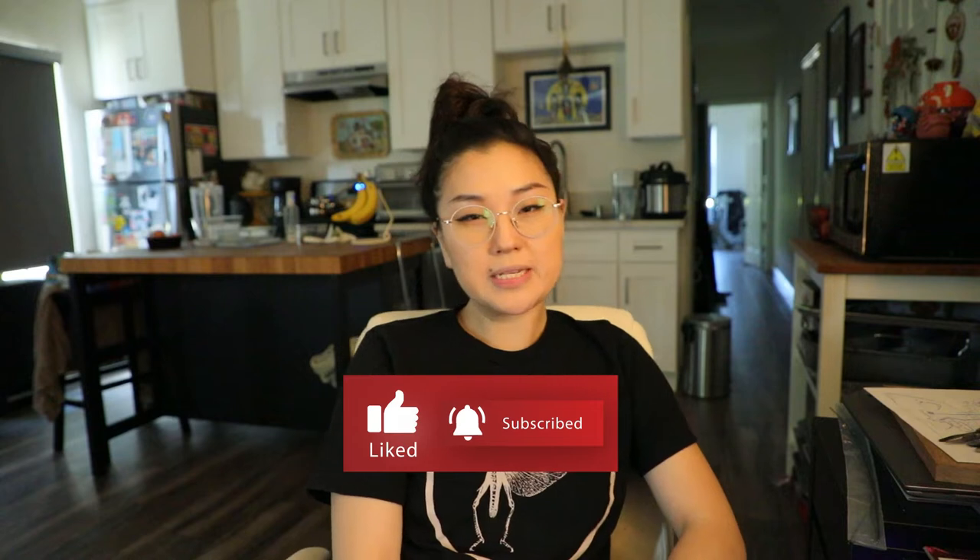Hey guys, welcome back to another one of my videos. I will be taking another break from food — I'm still trying to be good before my big trip to Hawaii, and I did eat a little crazy this past weekend. It was Disney food and wine and it was absolutely delicious, but I need to make sure I don't go too crazy.